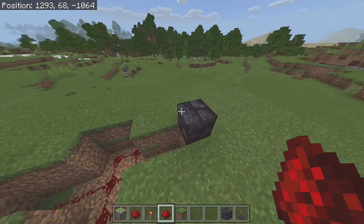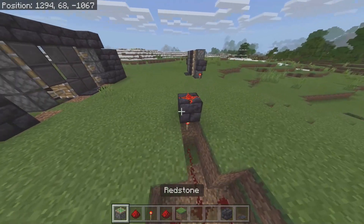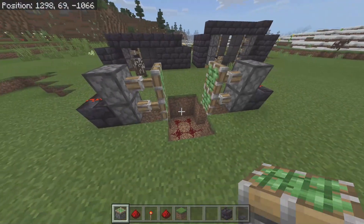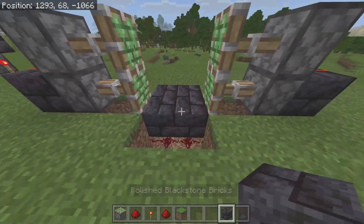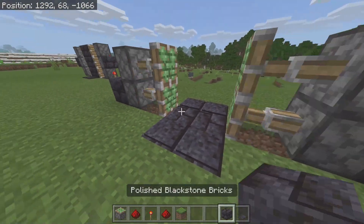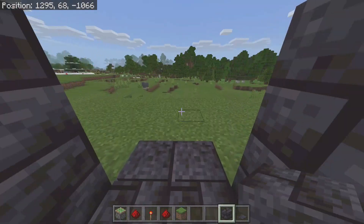Now on top of your block of choice put a piece of redstone, and then stack two sticky pistons like this. Put a floor in, put your pressure plates on each side, and there you have it — your door is complete.